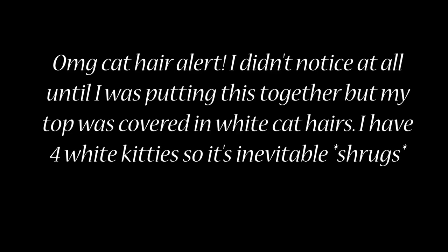All right guys, my first Amazon wig review. I recorded the unboxing — or unbagging — and I tried it on before I cut it, and this is after I styled it.